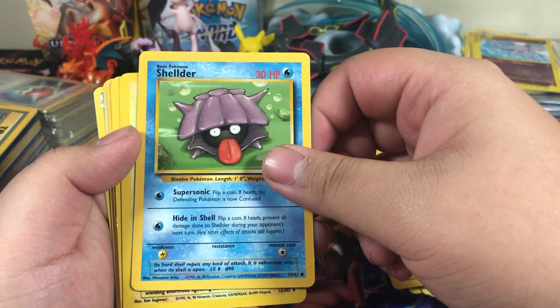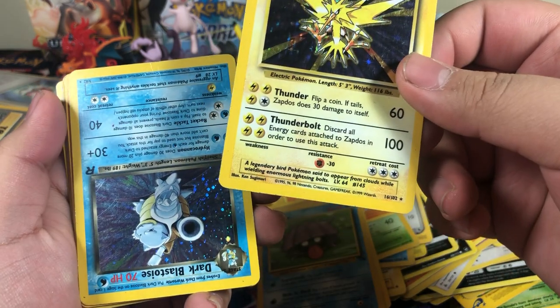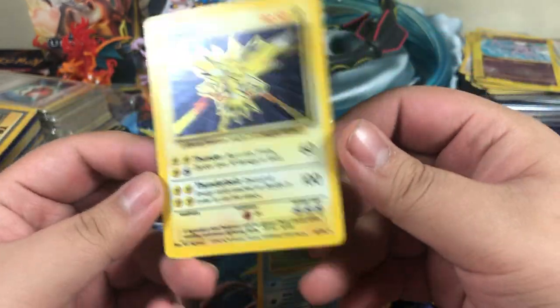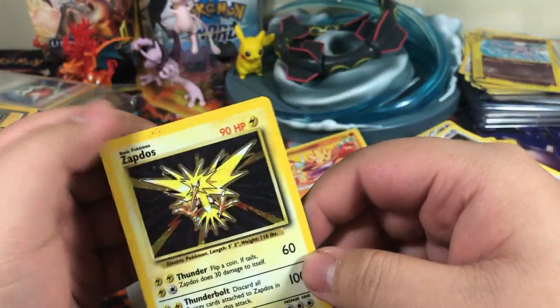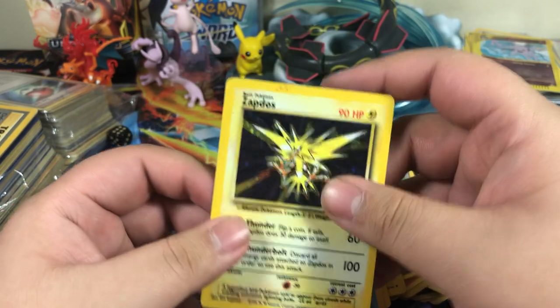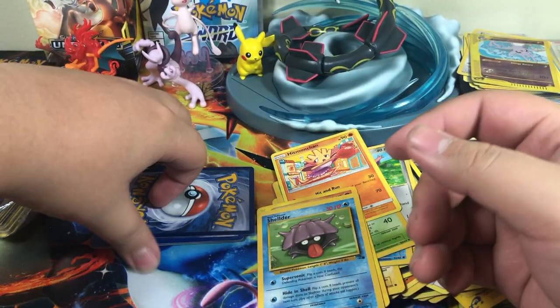Cubone, Shellder. Oh, this might be it. Yep — that's a little beat up. Oh, wait a second — Zapdos! Holographic rare. This card is pretty jacked up, but I lost my train of thought — I don't even know what I was gonna say about that Zapdos.